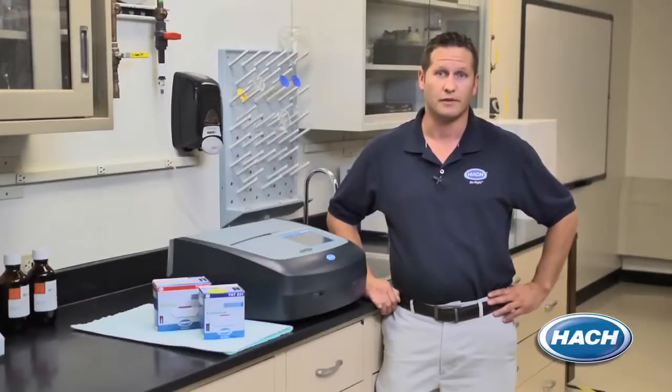Hi, I'm Taylor with The Hawk Company. To help you with your water testing needs in the lab, I'd like to spend a few minutes talking about our new DR6000 spectrophotometer. With ultraviolet and high-speed wavelength scanning abilities, over 250 pre-programmed testing methods, accessories for both high volume and high accuracy needs, integrated quality assurance software, and guided step-by-step procedures, you'll see why we consider this the industry's most advanced lab spectrophotometer.